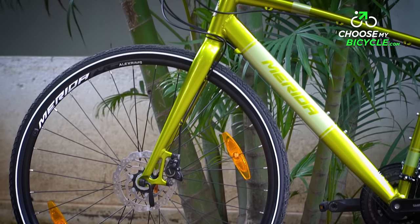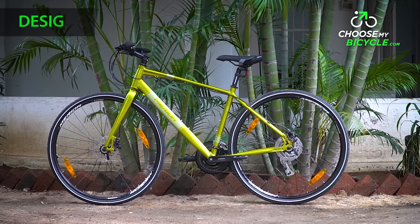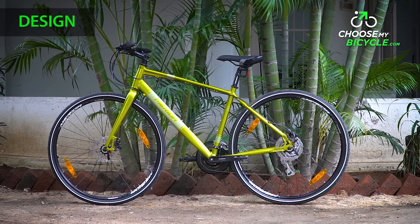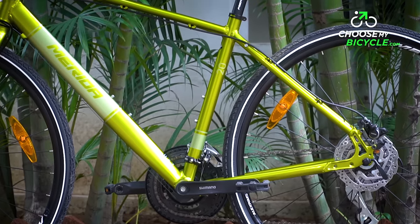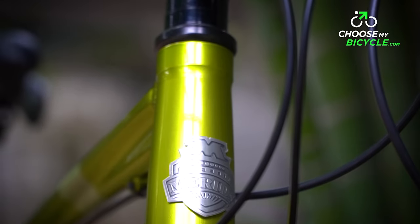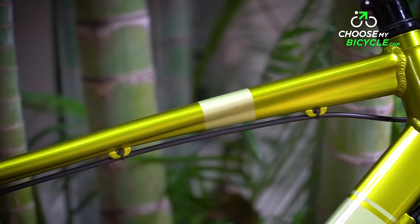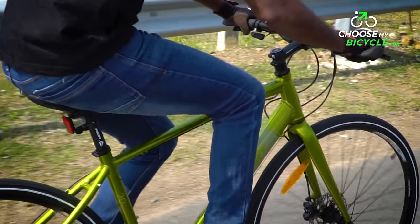The Urban Series from Merida comes with rigid aluminium forms. The hybrid bicycle we test rode came in a full green primary colour with a lighter shade of green in a few places on the frame. The first thing that catches your eye is the shiny gloss paint job, and the quality of the paint coating is top notch, making the bicycle stand out in a crowd.